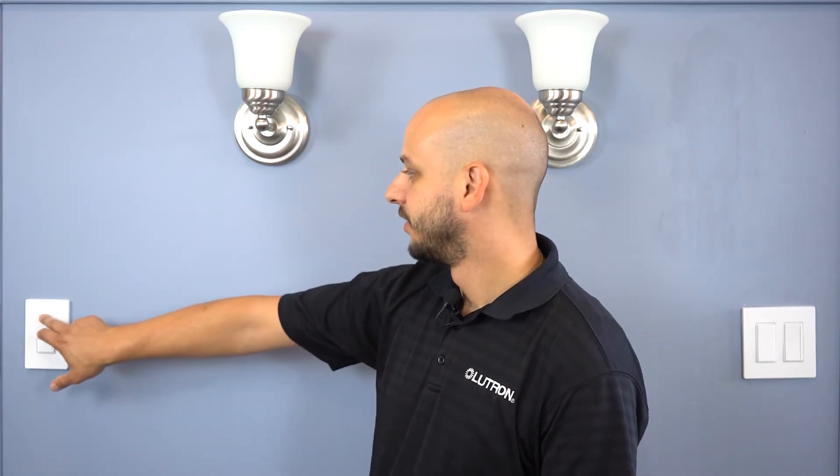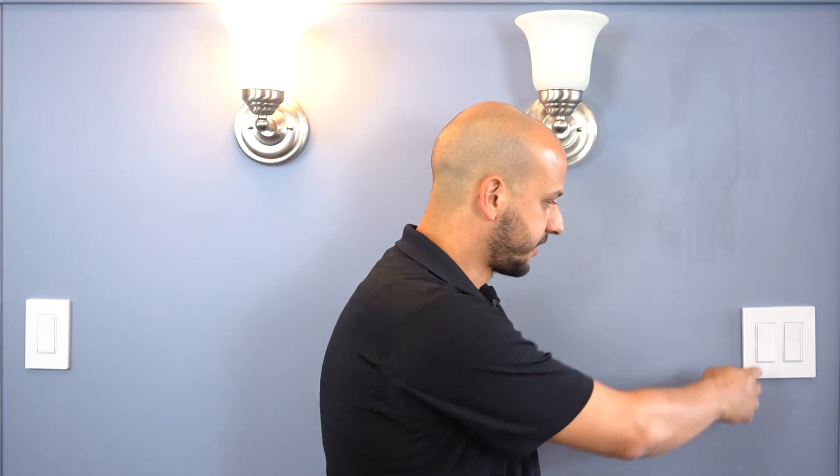Now that you have your dimmers installed, you can restore power at the breaker and test your dimmers. I set a preset for 50%, so when I press on, it should come on at 50%. Tapping it again should turn on to full brightness. And if you try it at the accessory switch, it should be the same — tap once to turn on to 50% and tap again for full brightness.